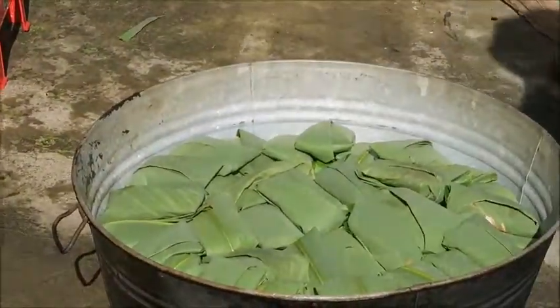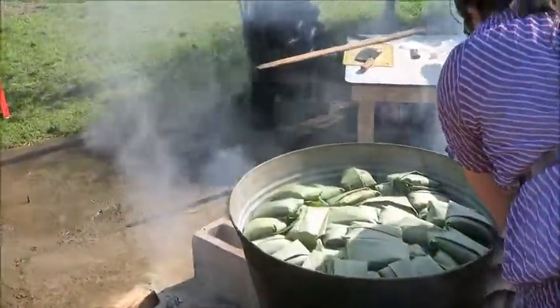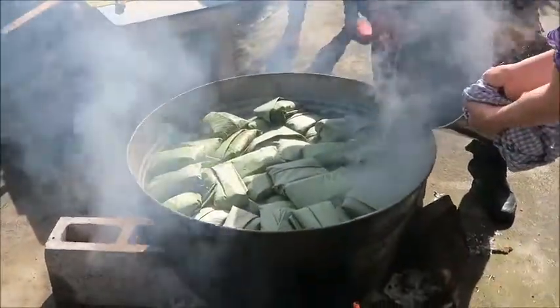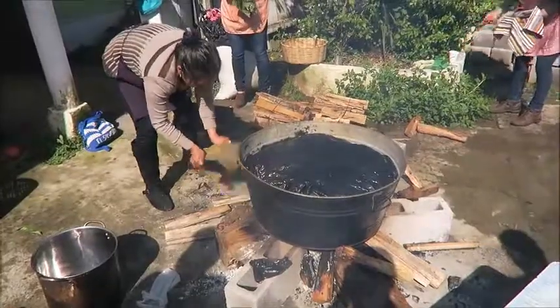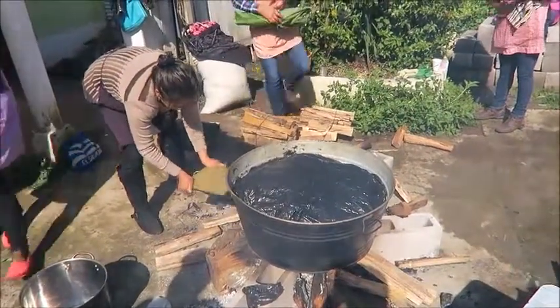Once the paches are wrapped up, they are packed into a pot filled with a little bit of water and placed over a wood fire to steam. The smoke from the fire will give the paches a slight hint of smoke, which adds extra depth of flavor.